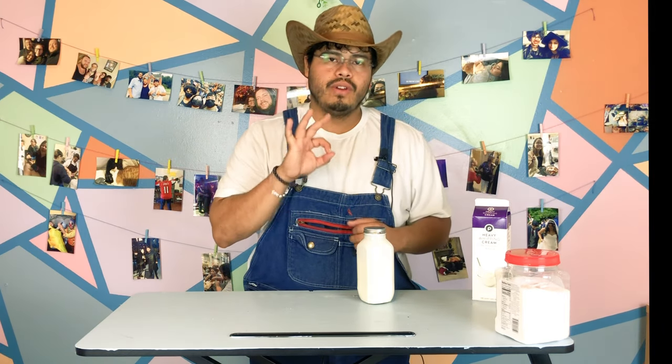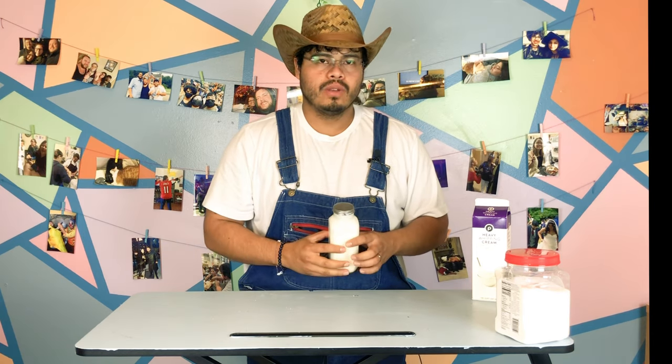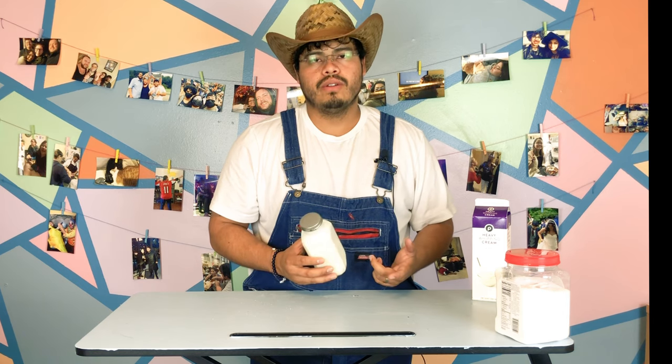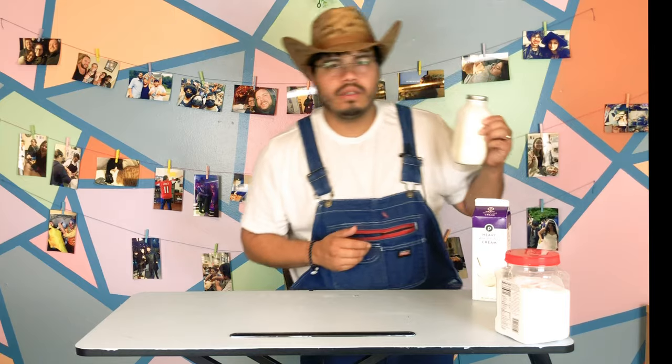We can see what it tastes like — tastes alright, tastes like sweet milk. All right, so we got to let it sit for three hours and then it's gonna come out like ice cream. I did one of these yesterday so we wouldn't have to wait three hours, because who the heck has three hours to wait for ice cream? I'm gonna go get it.